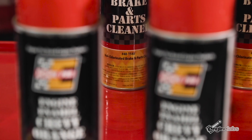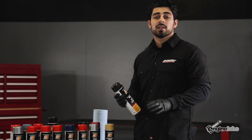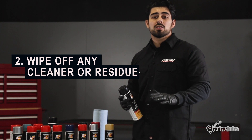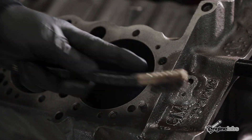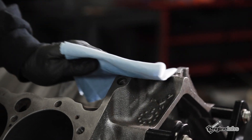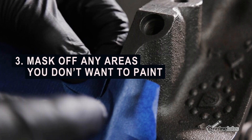First, you need to clean your engine block of any oil, dirt, and grime that's built up over time. Today we're using EPG number 40-1548 to clean our block. Once you get it clean, you're gonna want to make sure you wash off any cleaning residue or water so the new paint can properly adhere to the engine. If there's any excess rust or corrosion, just use a wire brush to remove it. Now that the engine is clean and free of rust, we're ready to mask off any surfaces we don't want to get paint on. Once everything's masked, you're ready to paint.